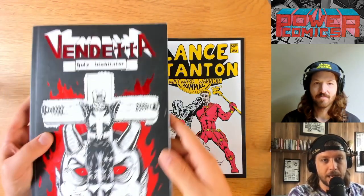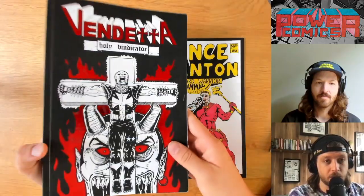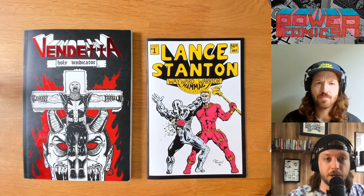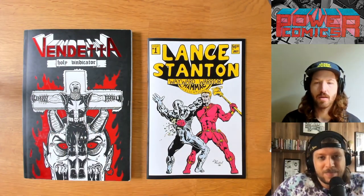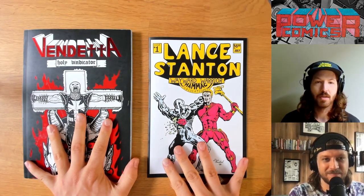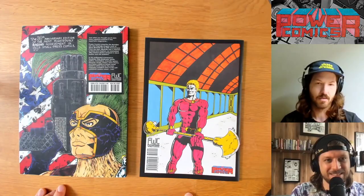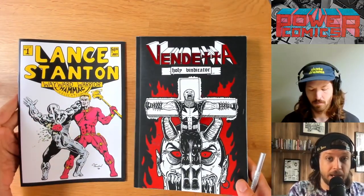You can also pre-order the Vendetta Holy Vindicator trade paperback — 160 pages of the original run, also just $24.99. It's going to ship around the first week of August, so minor shipping delay. Pre-order it now; both of these are available. And this is just the beginning — we have so much more rolling out soon. Every time I look at them, I'm speechless. We've got even more exciting stuff rolling out soon.